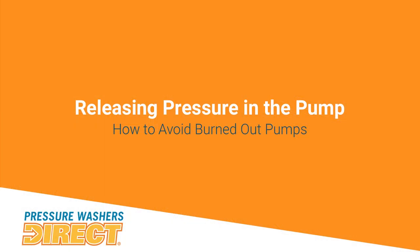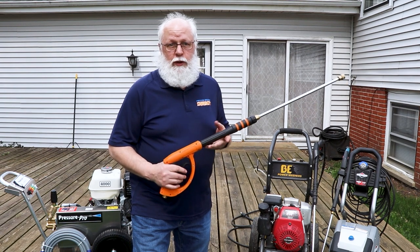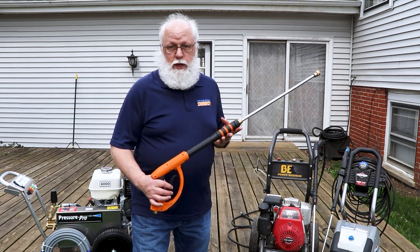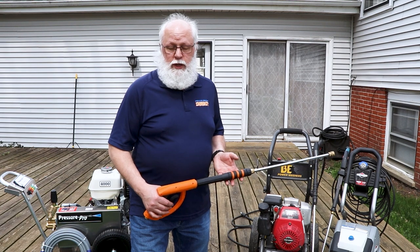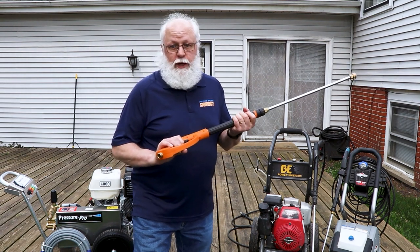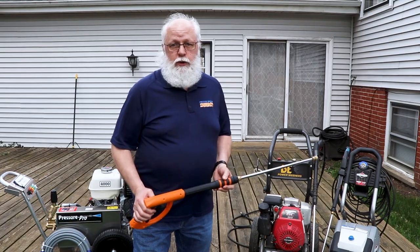When you're done using your pressure washer, pull the trigger to release all the pressure built up in the hose. This lets you change hoses quickly and makes the recoil pull much easier on your next startup. A lot of people call in saying they can't start their pressure washer after running it — that's the reason. Release the pressure, then pull on the recoil. Hold the gun until the water stops streaming out of the tip, and once it does, you're good to go — whether you're disconnecting your hose or restarting the pressure washer.